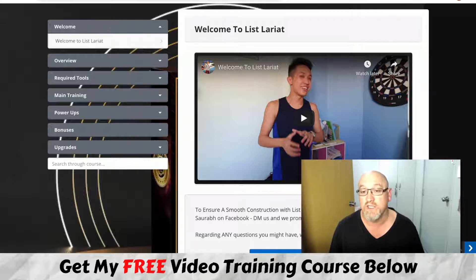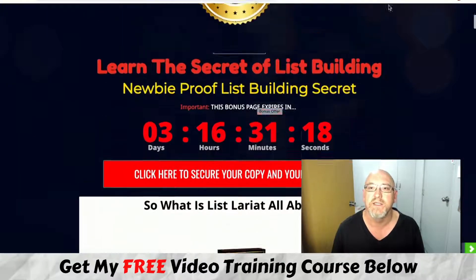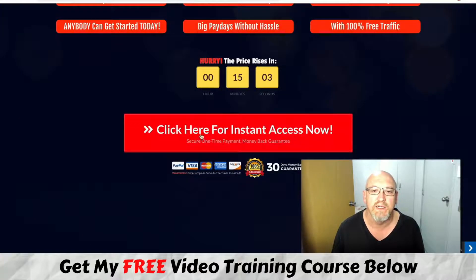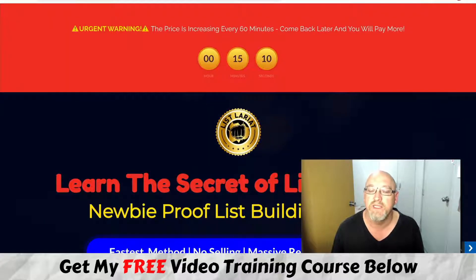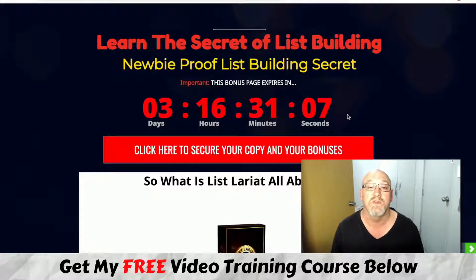If that sounds interesting, stick around because I've got a really cool bonus package for you. If you want to pick this up at any stage during this review, just click on that first link in the description and you'll come over to my bonus page, where you can click any of the links to reach the sales page and the secure Warrior Plus checkout. You'll need to do that before the countdown hits zero, because then all these bonuses are going to expire.